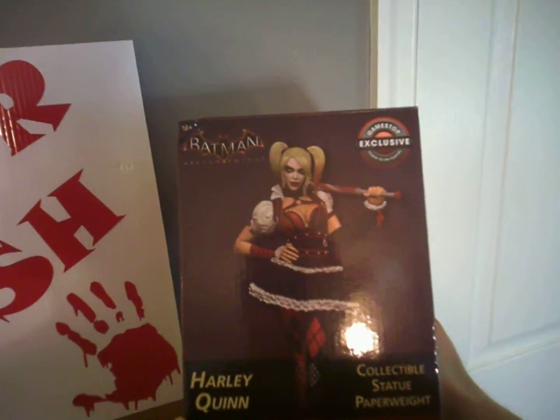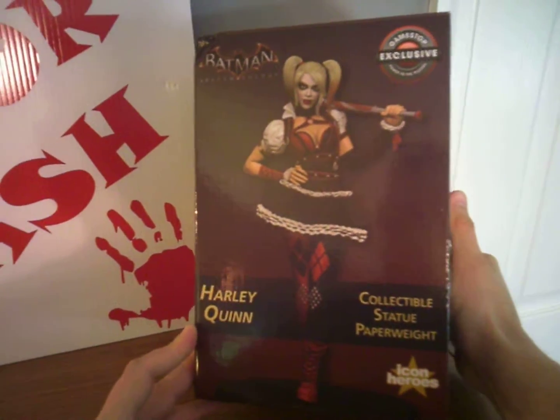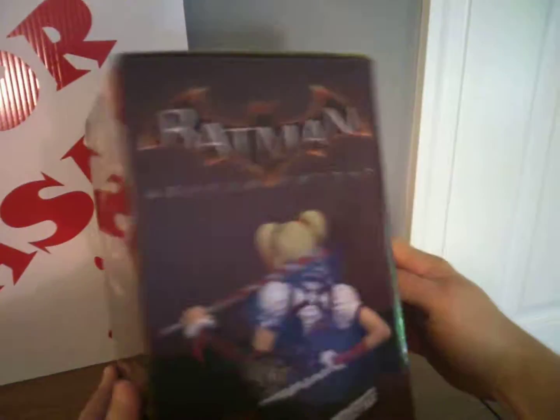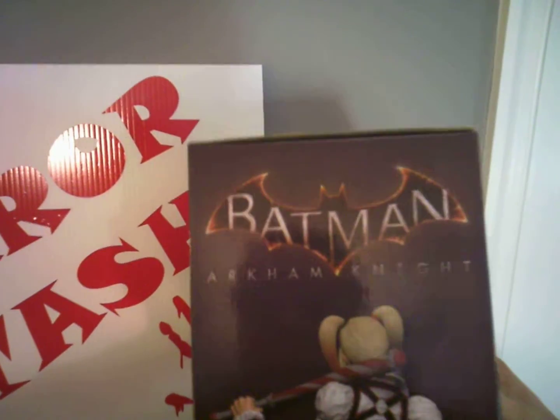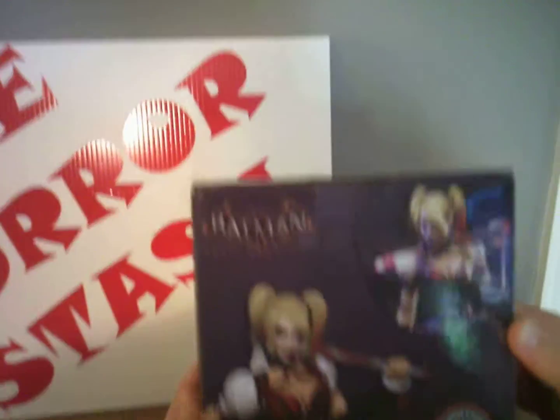Got another piece here I want to show you guys. Here we have a GameStop exclusive Harley Quinn collectible statue — paperweight Icon Heroes, Batman Arkham Knight Harley Quinn collectible statue. Still in the box, haven't even taken it out yet.